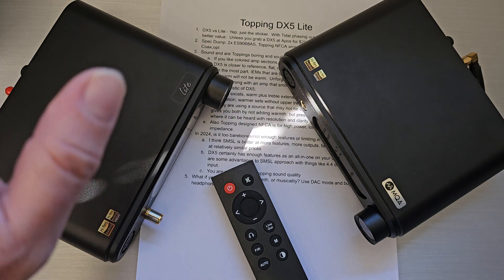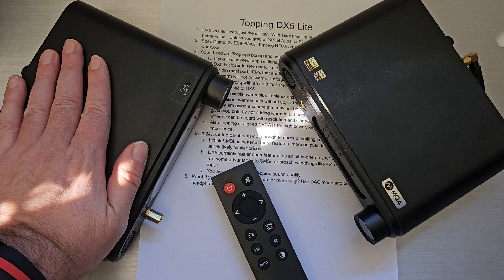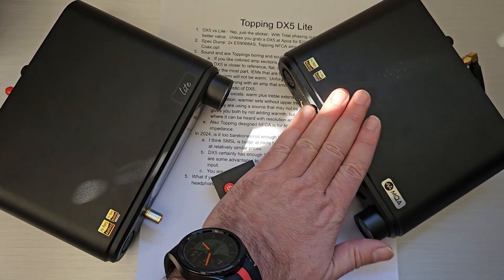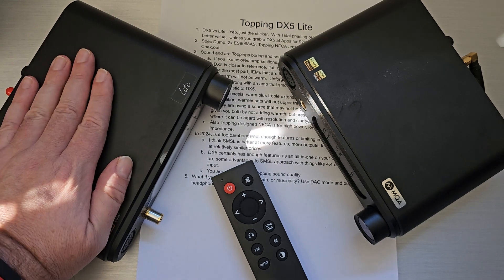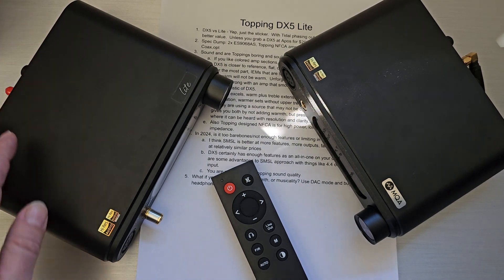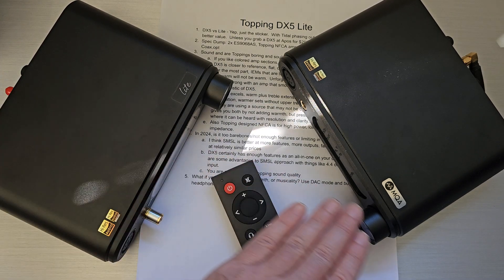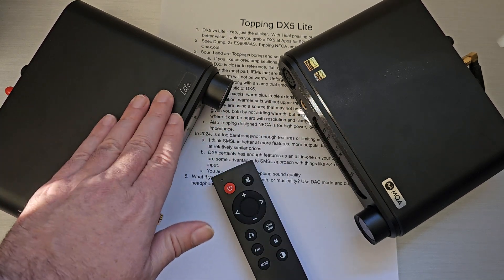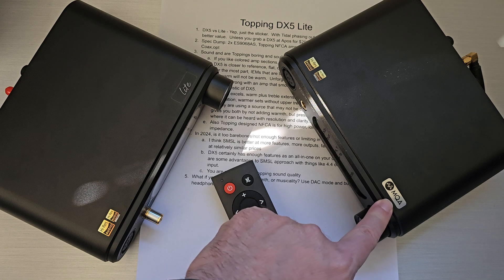Welcome back. Today we're going to talk about something a little bit different: a couple DAC amps. Really one DAC amp, because this is the Topping DX5 and this is the Topping DX5 Lite. They are essentially the same unit, just with different stickers. The difference between the two units is essentially there is a Lite sticker here and there is an MQA sticker here.